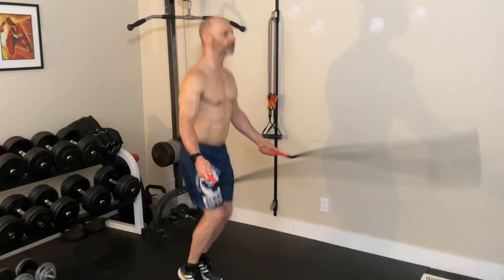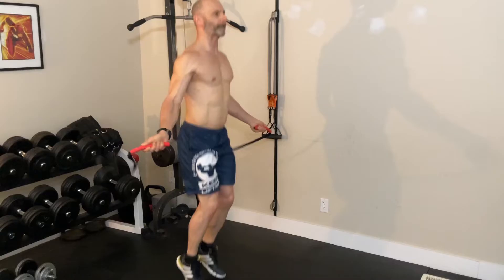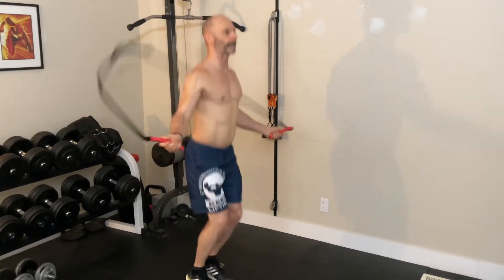Today we're talking about why we should add jump rope into our training. About four months ago I started jumping using a heavy rope and found it a fun and challenging way to get cardio in.